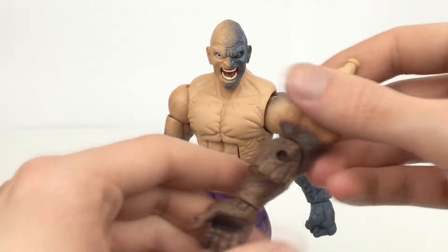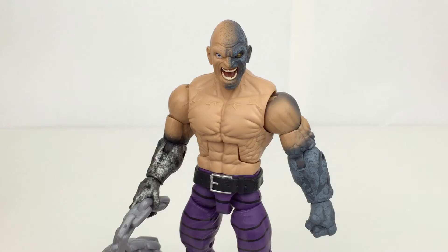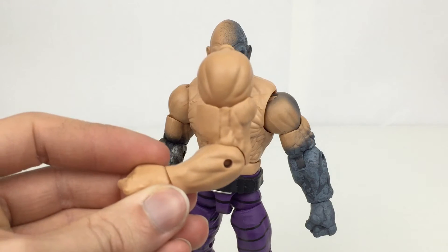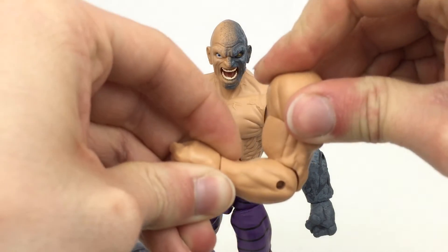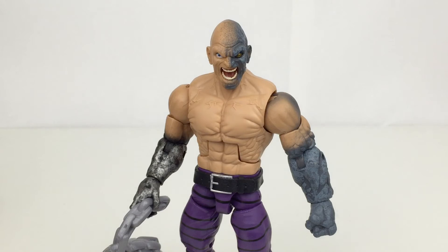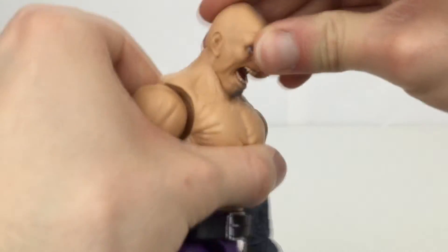The weird thing is the right arms can actually move 90 degrees — both of them can move 90 degrees. The left arms, both of them — that one's more bulky so fair enough — but this one is the same as those and it doesn't quite go 90. You can see that 90 would bring it up to there and that's really forcing it. So it's kind of strange that the left arms don't have as much articulation in the elbow as the right ones.